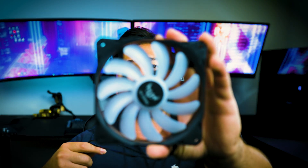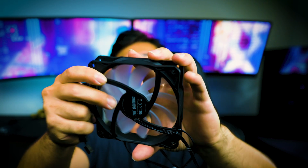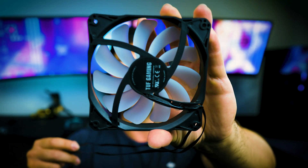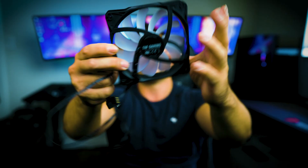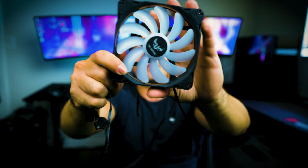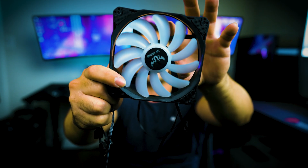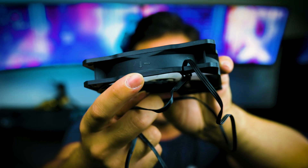Next, let's talk about fan direction. When looking at a fan, you might be confused about which side is intake and which is exhaust. The easiest tip: the side without any plastic framing on the back is typically the intake side. The front of the fan — where you can see the fin direction — is where air exhausts out. You can also check the label on the fan hub which shows the direction of airflow.